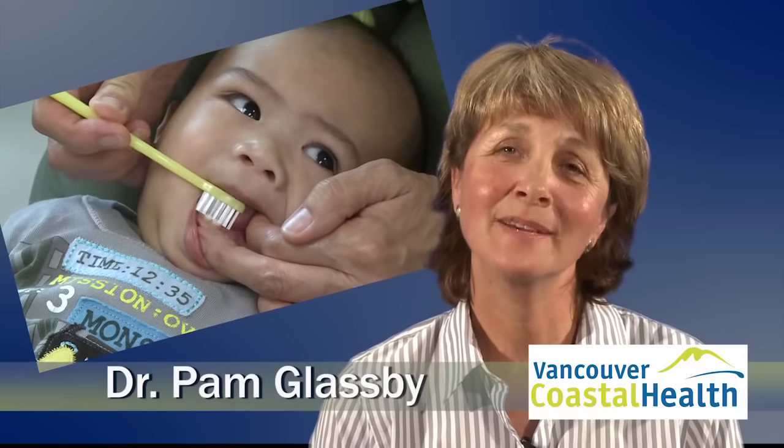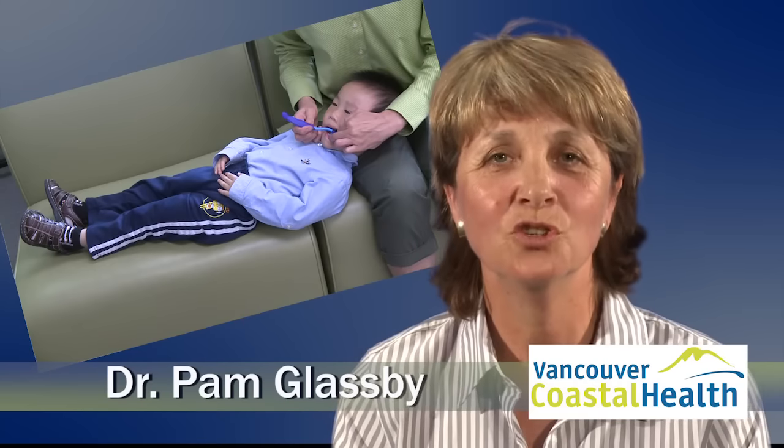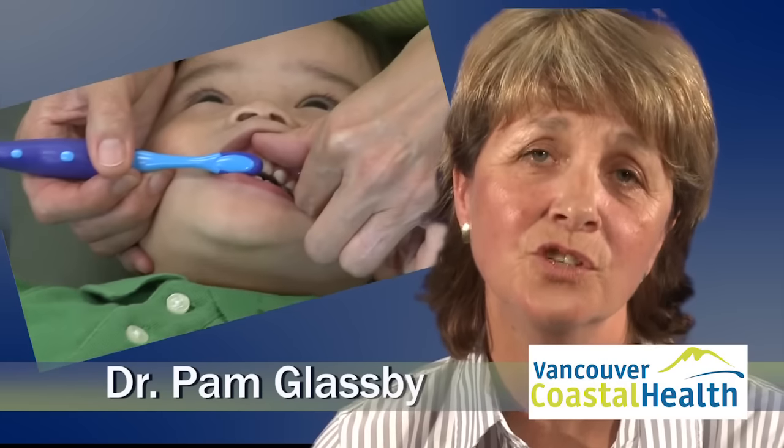My name is Dr. Pam Glaspie. I'm a dentist with Vancouver Coastal Health Children's Dental Department. Toothbrushing helps prevent tooth decay and gum disease. We're going to show you a video on how to brush your child's teeth. The children in this video are at risk for tooth decay, so we are going to be using fluoride toothpaste.